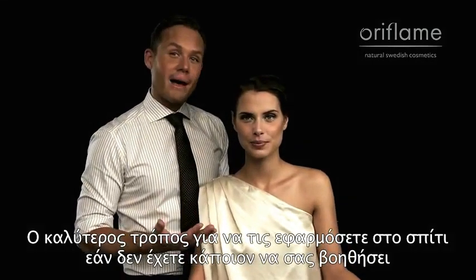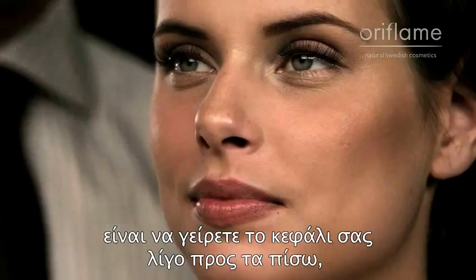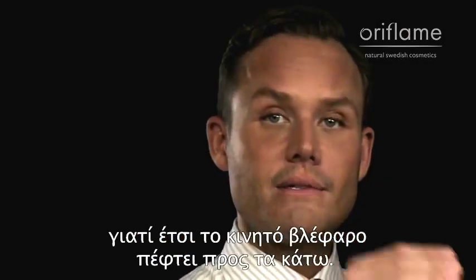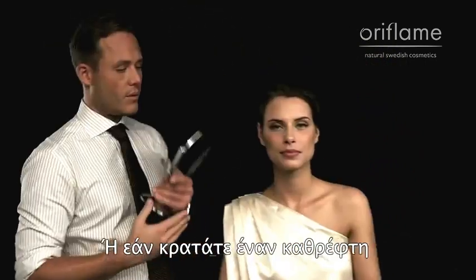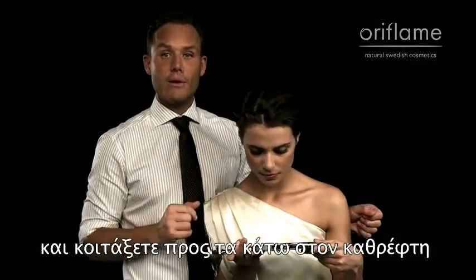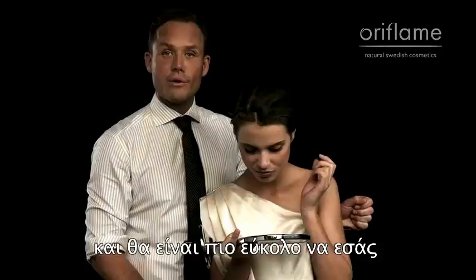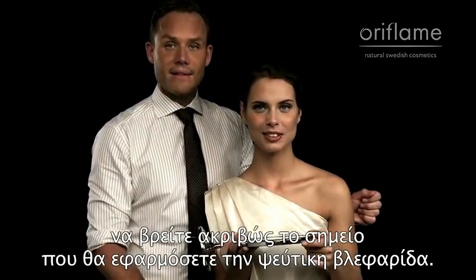The best way to apply fake lashes at home, if you don't have a makeup artist to help you do it, is to actually tilt your head back a little bit, because then your lid folds down. Or, if you hold a mirror underneath you and look down straight into the mirror, that's also going to help your lid to fold down, and it's going to be easier for you to see where to place the fake lash line.